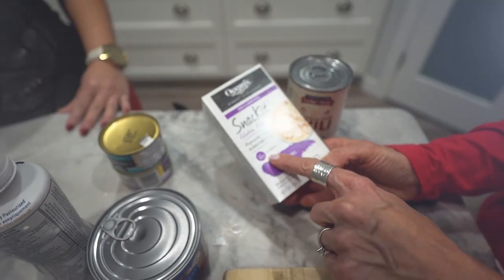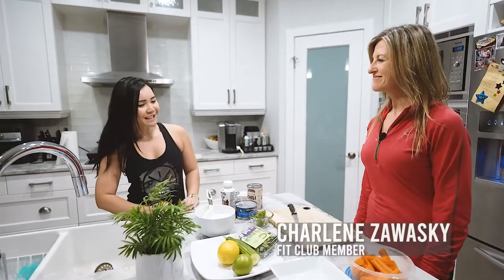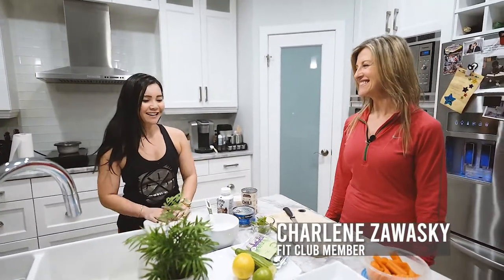These four tips came from our member Charlene. Hey Charlene, thanks for coming on Neri's Kitchen. Thanks for having me. Awesome.